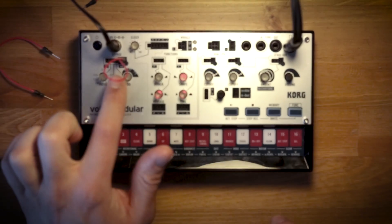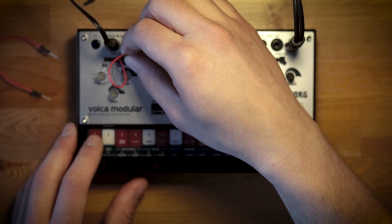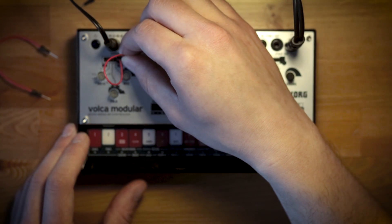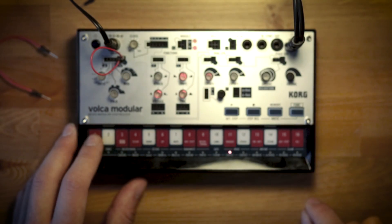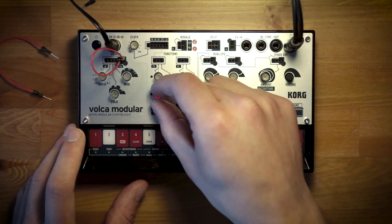Now these two patch points are connected together, and before it would sound like this — one oscillator at a time — and afterwards, now you're hearing both oscillators on Volca Modular.